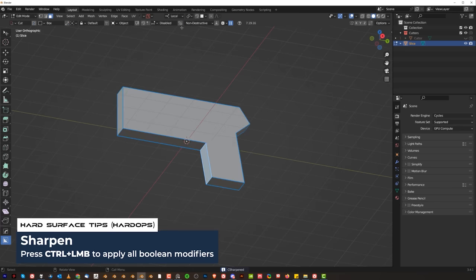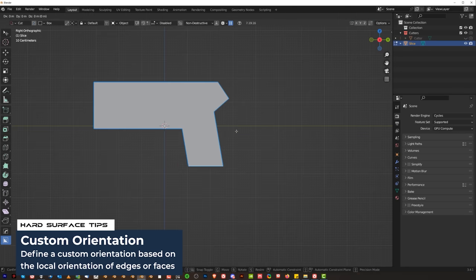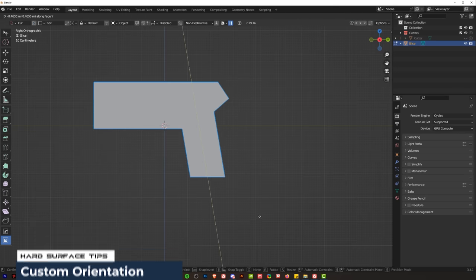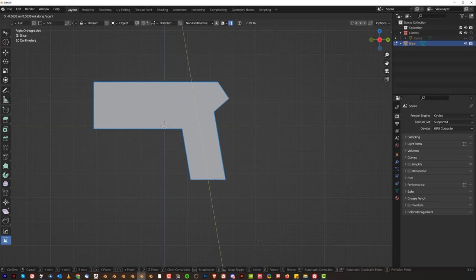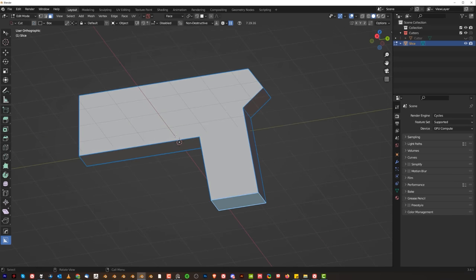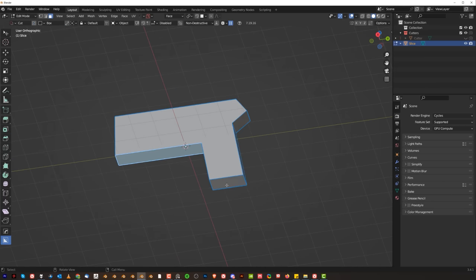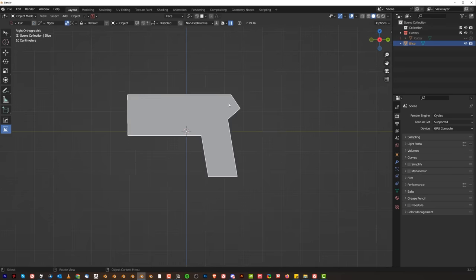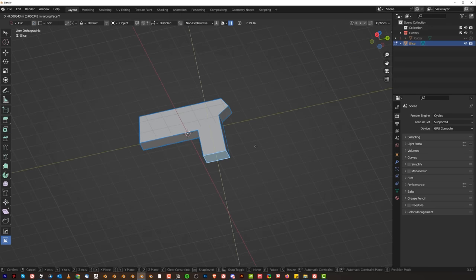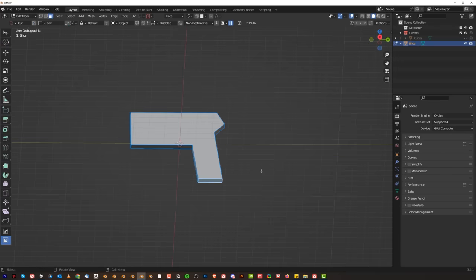Now let's apply that. Let's grab this face and create a custom orientation. We're gonna grab that in GY and let's extend it a little bit, because it needs to be a bit longer. Something like this. What we're gonna do now is actually bring this one a little bit lower too. I think this should be a little bit lower.